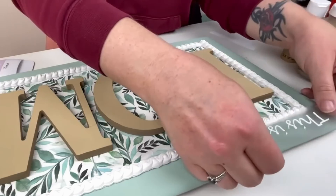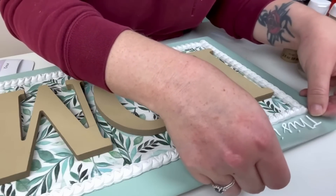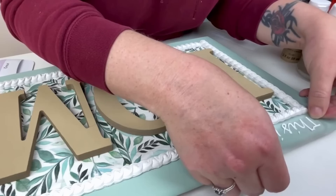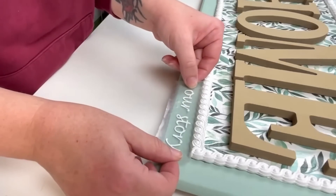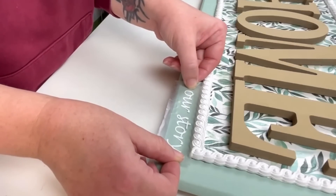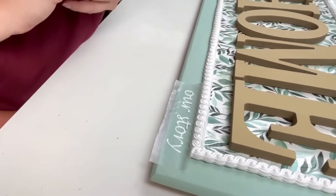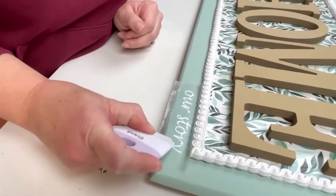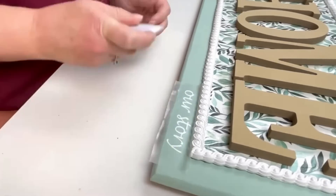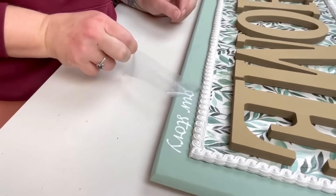For the last little detail on this project, I cut out 'This Is Us' and 'Our Story' with my Cricut using Lucida Handwriting — I'll link it in my description box. I added 'This Is Us' to the top left and 'Our Story' to the bottom right, and that was it. I absolutely love the way this turned out — it looks so high-end for originally starting out as a basic cabinet door.